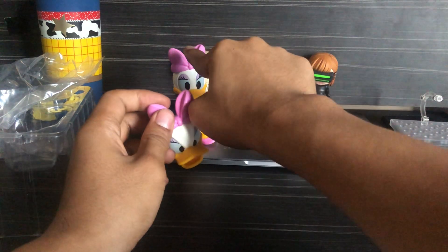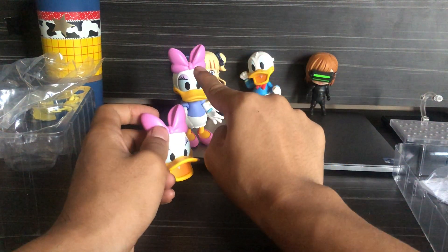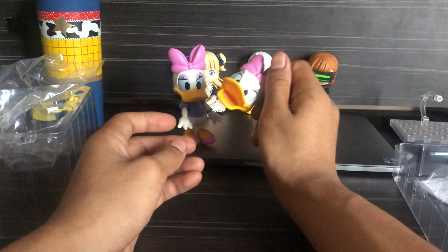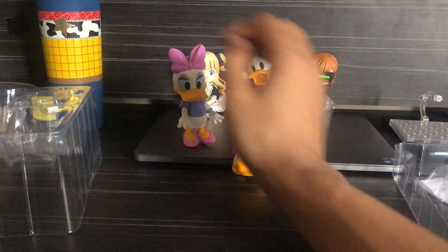Also, the bow is attached permanently on the head. Unlike Donald, whose hat is hardly attached to his head.